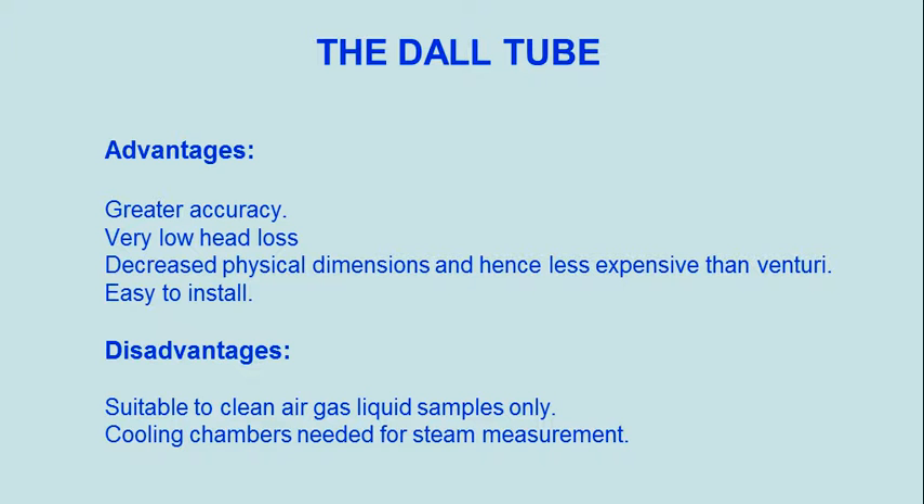Advantages: very low head loss, decreased physical dimensions, and hence less expensive than venturi, and easy to install. Disadvantages: suitable for clean air, gas, and liquid samples only; cooling chambers are needed for steam measurement.